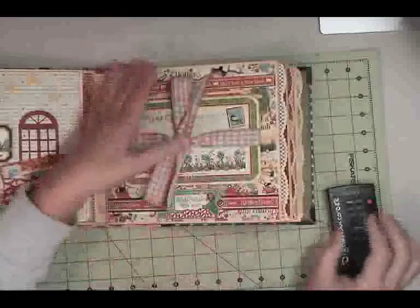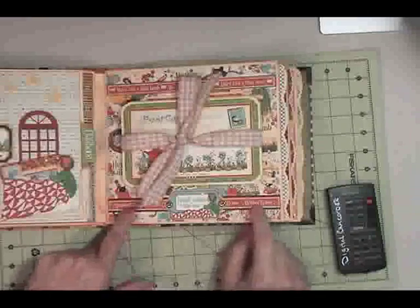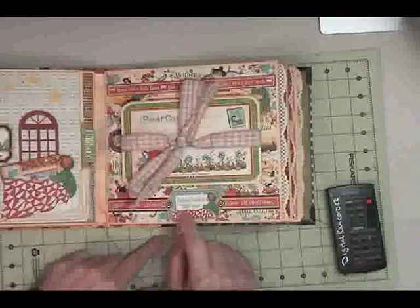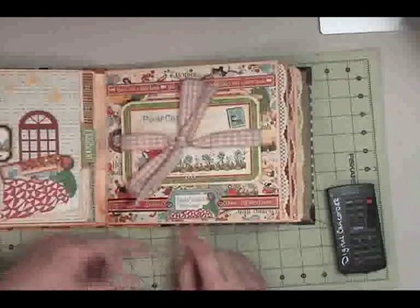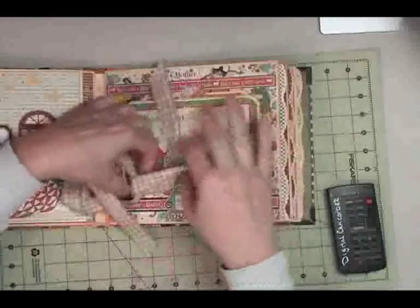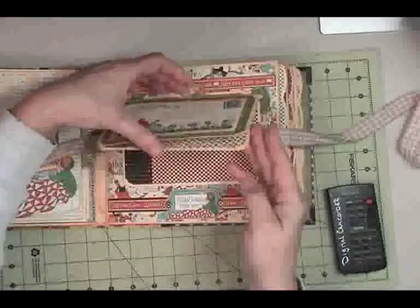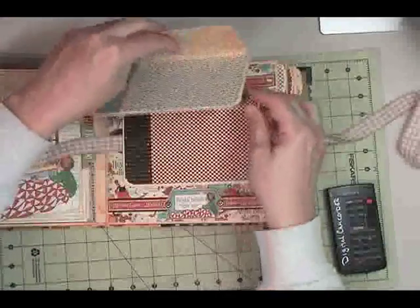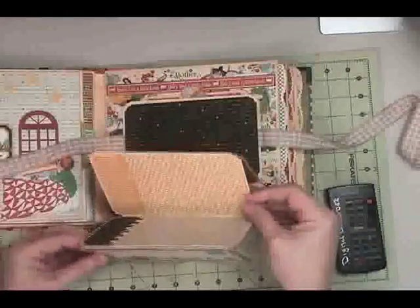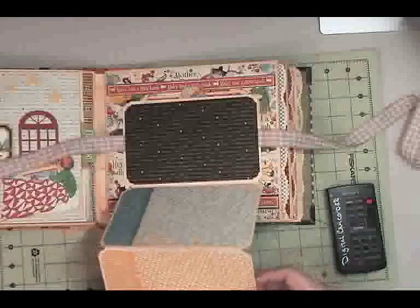This is an accordion fold-out. Little border cutouts from the paper, top and bottom. And this is another chipboard tag. Some gingham ribbon that I got at Michaels — their after-Christmas clearance. Now this folds out quite a ways; there's a lot of pages here. I think there's room for nine photos.